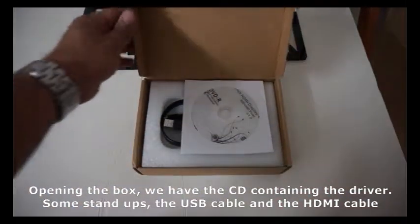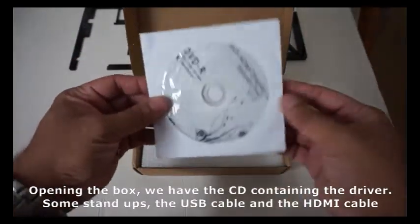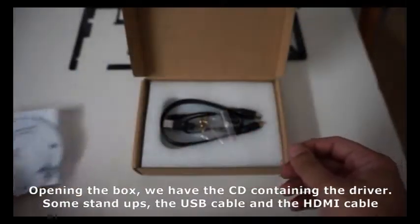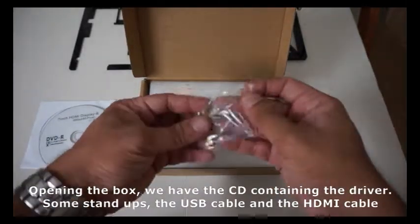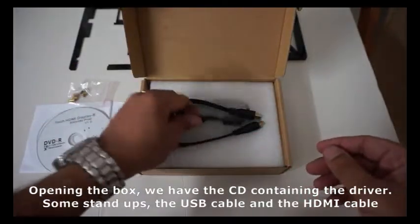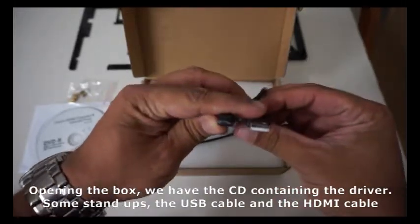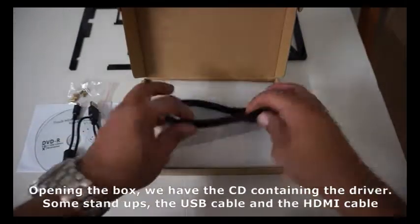Opening the box we have the CD containing the driver, some standoffs, the USB cable, and the HDMI cable.